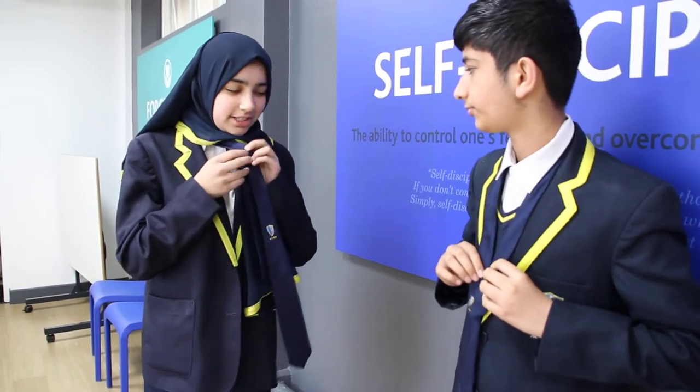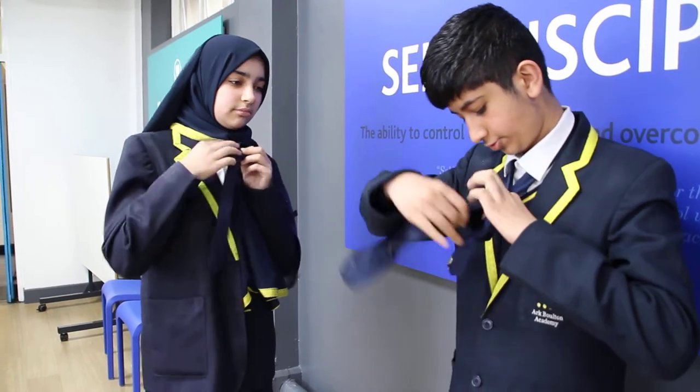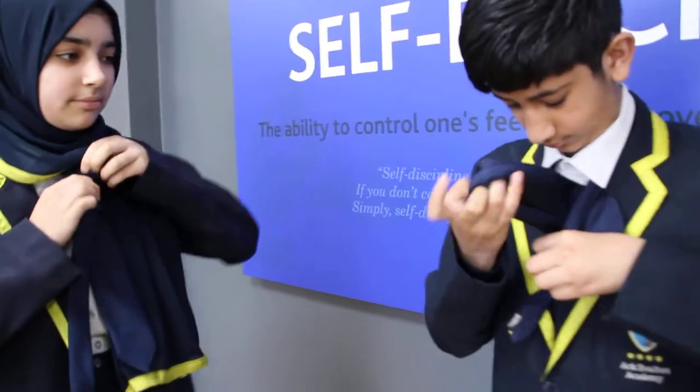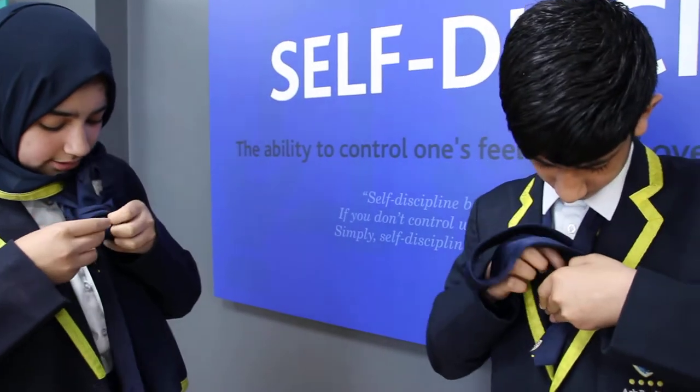You wrap it around twice and you have like a hole underneath and you put your tie underneath. Then you have another hole over here and you put your logo side in.